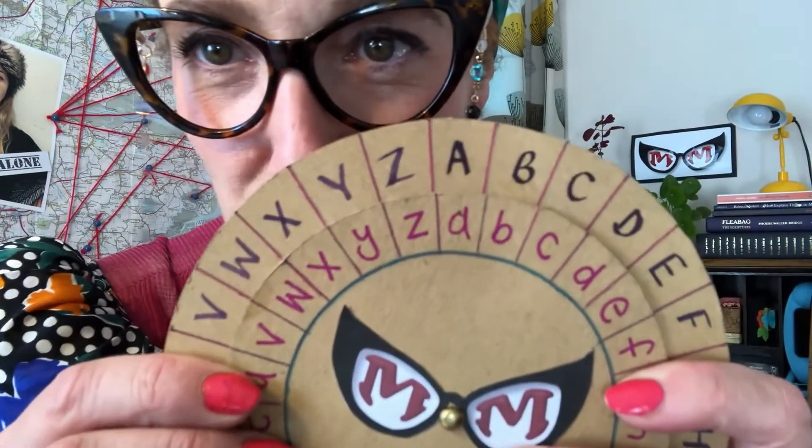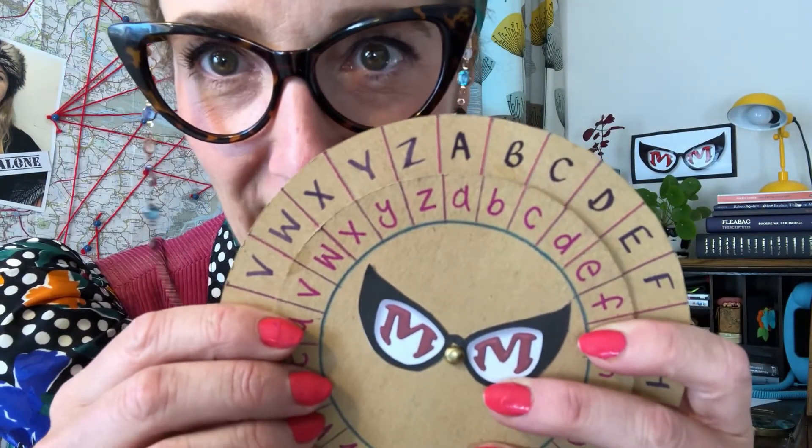Now, speaking of which, whoever you are sending the code to will also need their own cipher wheel so that they can decode your message. Let's start by trying to write out our first word using our cipher wheel. The key that I'm going to use is five to the right.